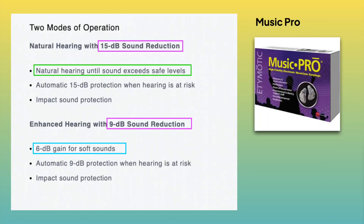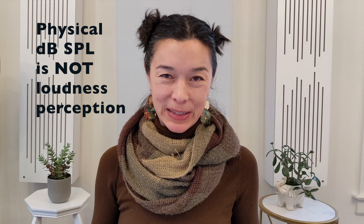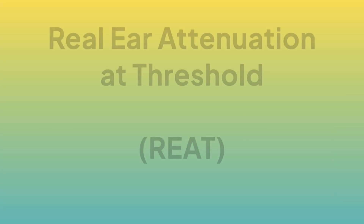Both devices are very similar but they're not identical. They both have two modes: one that reduces roughly 9 dB of sound and the other that reduces 15 dB. They both let soft or medium level sounds through naturally, and both actually amplify quiet sounds. For the audio engineers listening, soft sound is not the same as a low sound level. The input sound level determines how much attenuation there is — in nerd speak, it's adaptive.